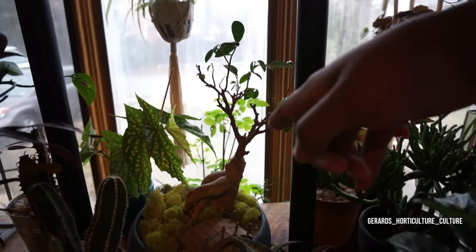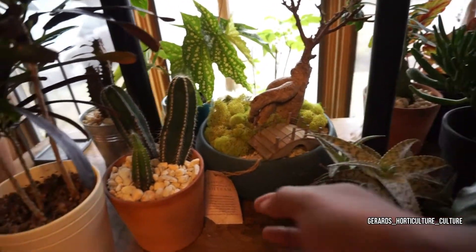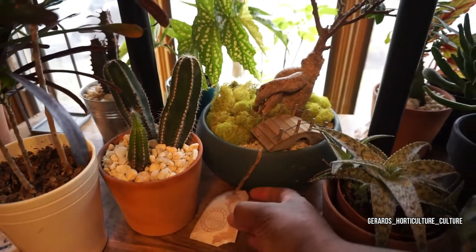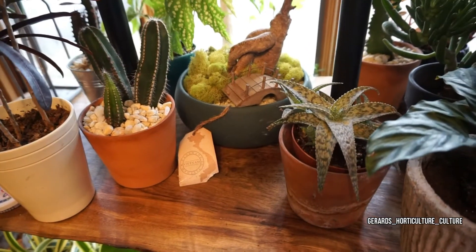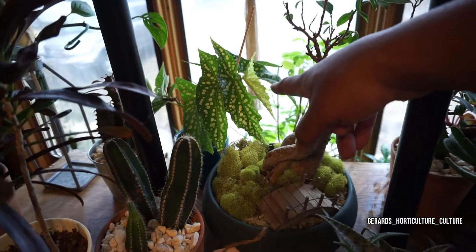You can see the ficus — I believe a ginseng ficus, correct me if I'm wrong. I have it in the decoration. I like to keep the Vietnam theme; this is made of Vietnam, close to where most of the fiddle leaf and tropical plants are made. Back there we got the angel wing begonia doing great.